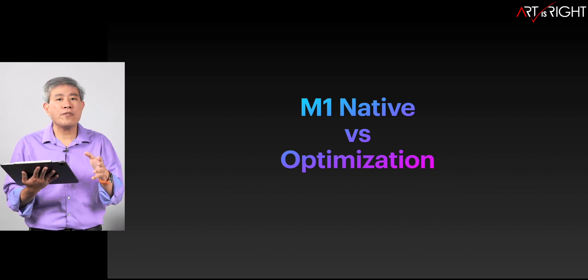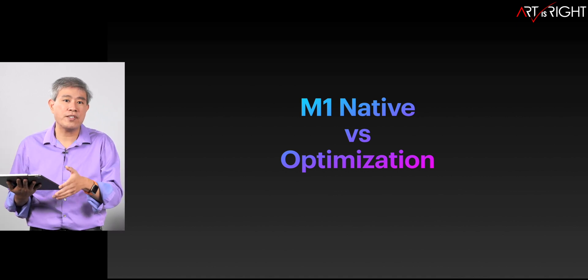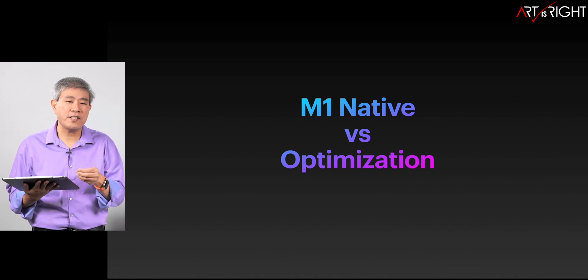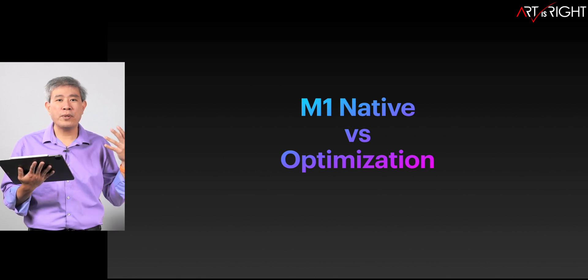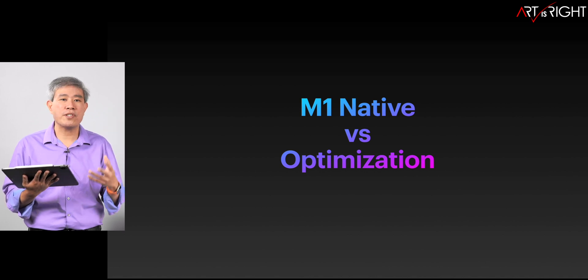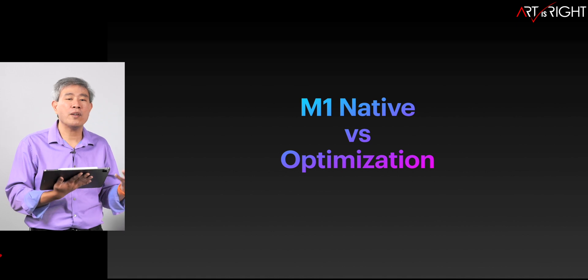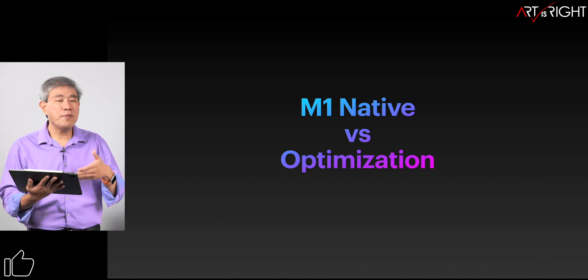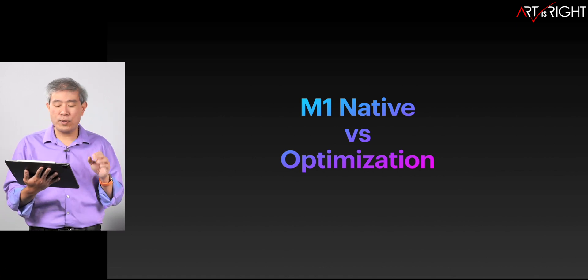However, there is still a big difference between having something run native and having something truly optimized for the system itself — that's one step further. Because the M1 Silicon from Apple has been really great, I think a lot of software companies are not going to dedicate many resources to fully optimize beyond just compiling the code natively. But even so, we're still seeing a good improvement.